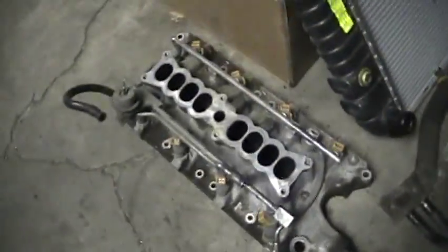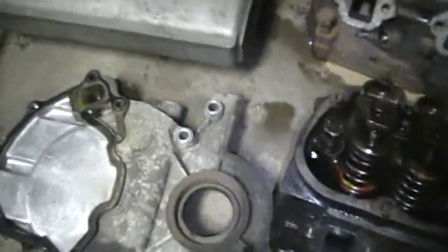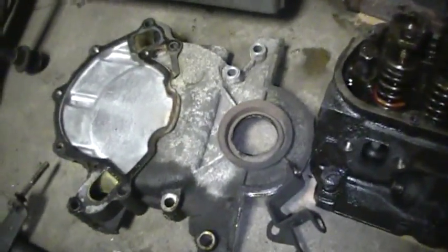There are the E7 heads - the original heads - with the intake off. Timing cover off. The gasket was like a rock and it just ate into the balancer itself.